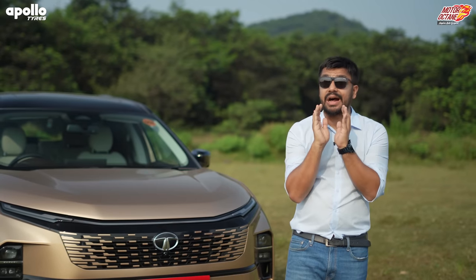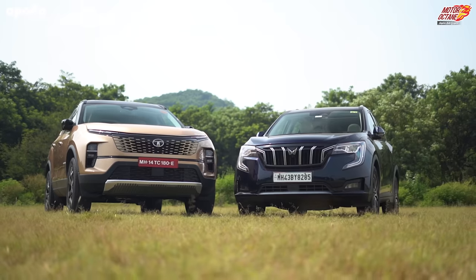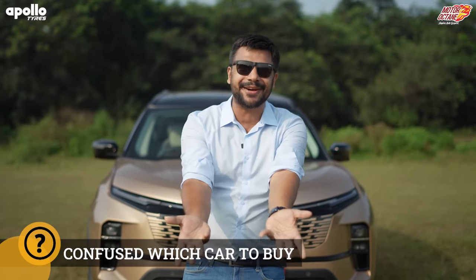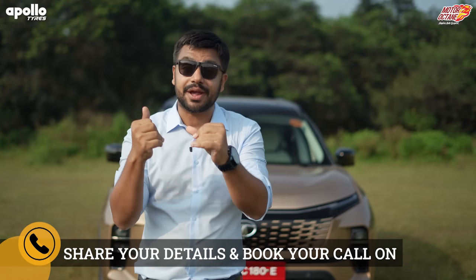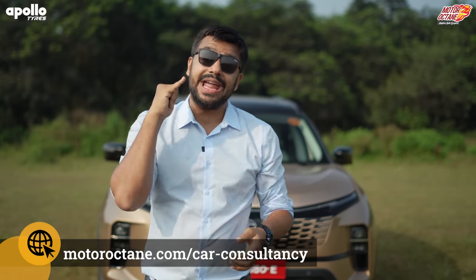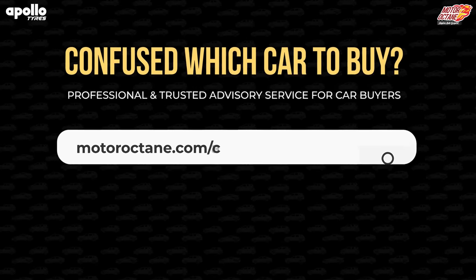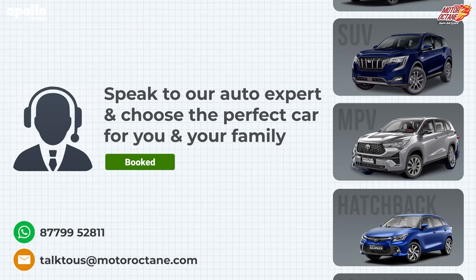This was today's video on the Tata Safari. I hope I've covered all the details. If you want to compare it with the XUV700, please tell me in the comments. If you're confused — a new model is coming, you wanted petrol but only diesel is available — you can clarify your doubts with a phone call. We're giving you this service where you can get clarity with a car buyer expert. Go to motoroctane.com/car-consultancy, fill up some details, and book a call time with an expert.